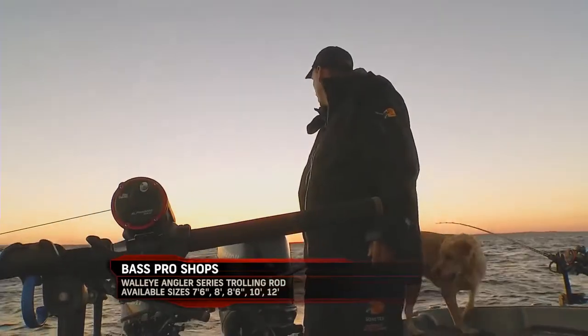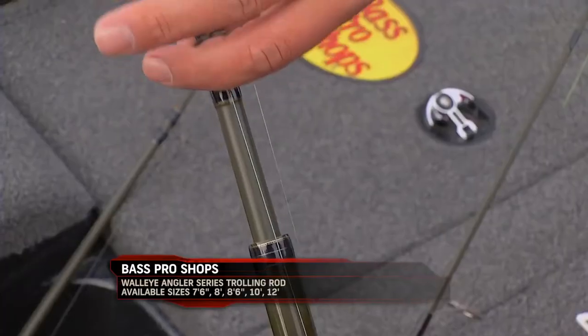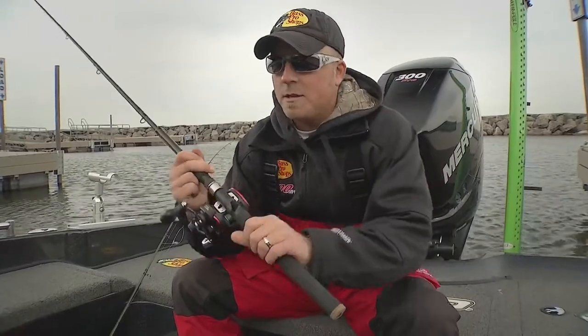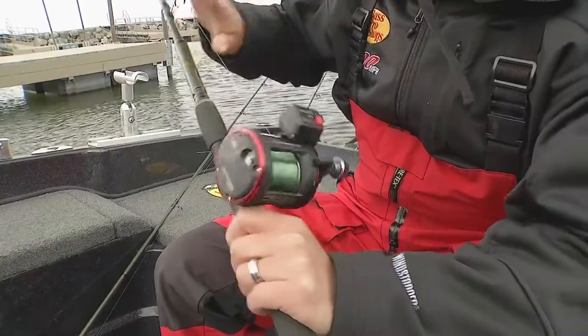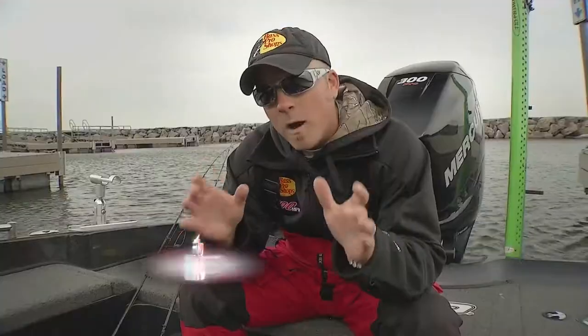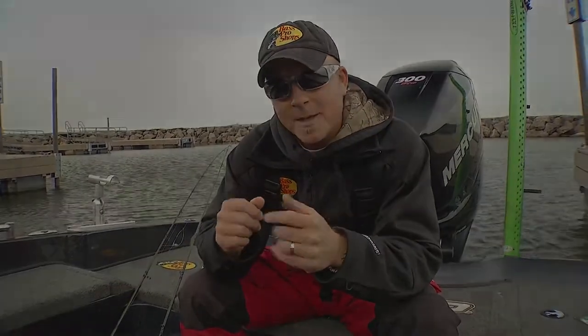One of the most popular rods for walleyes is your trolling setup. You'll see you have the telescoping models that you've always had in that Walleye Angler line, with kind of the same style grip, but with added strength to the whole setup. So when you're looking at rods, it's just as easy to decide what rod you need — whether you're a troller, a jigger, or a bottom bouncer fisherman.